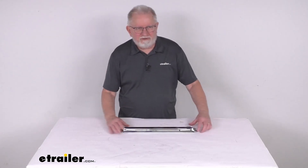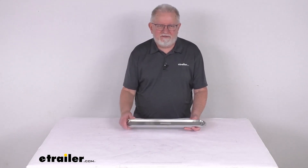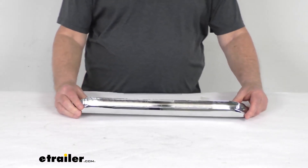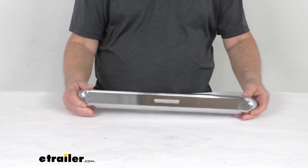Hello, everybody. This is Jeff at eTrailer.com. Today I'm going to take a look at this surface mount chrome base for the Thin Line Series LED lights. This chrome base is a surface mount design that lets you install your Thin Line Series lights either vertically or horizontally to the rear of your trailer.